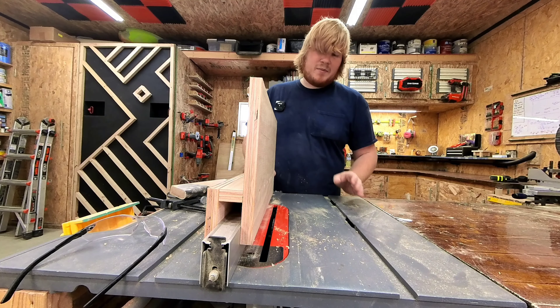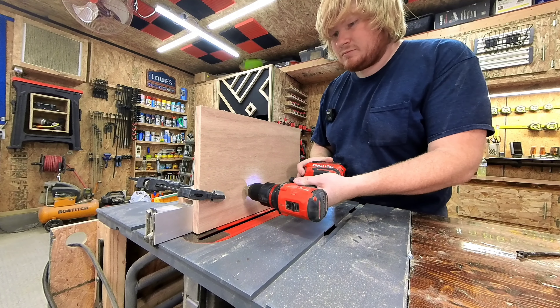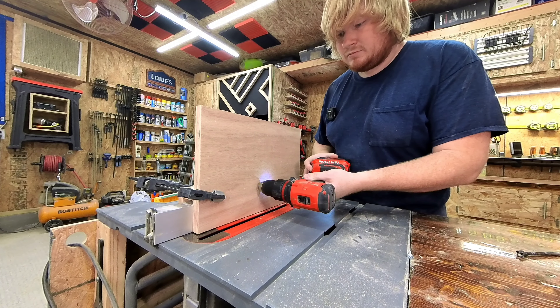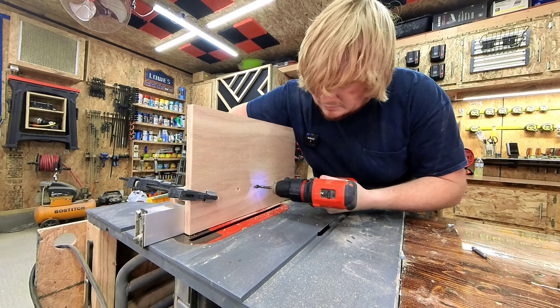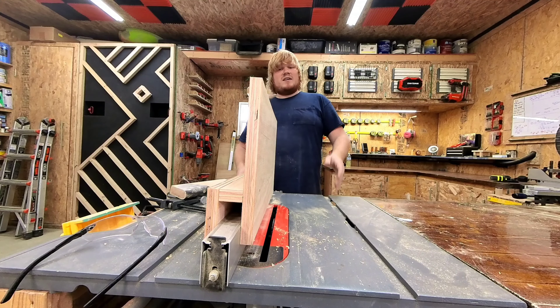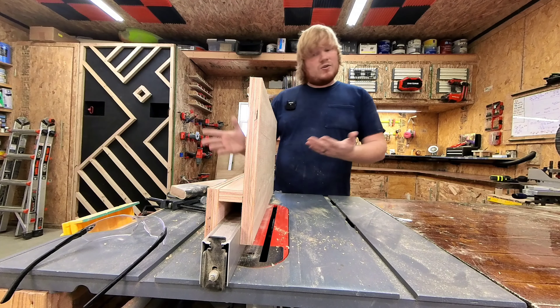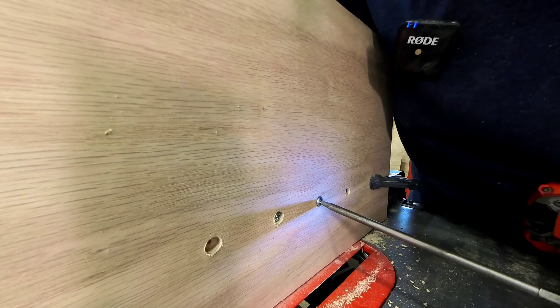As everything was setting up, I did go ahead and take that 16th inch drill bit and drill it into the center board, just so that way it didn't split out the plywood later on. Then I went ahead and added a Forstner bit and just drilled down about a quarter of an inch to countersink my Kreg screws, so that way this very front piece could be nice and flush. With everything set up, I took the clamps off and finished throwing the screws in.